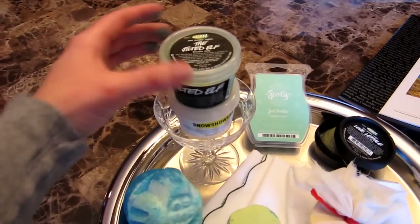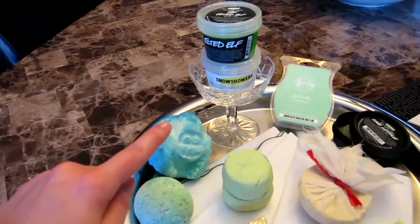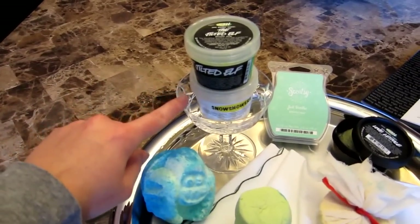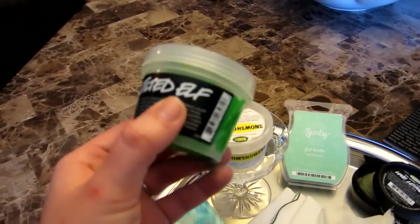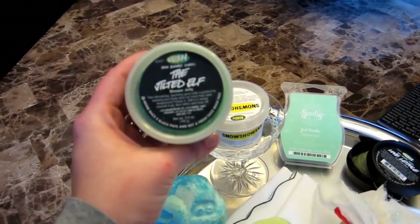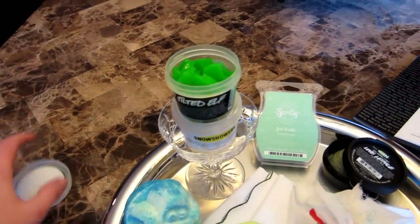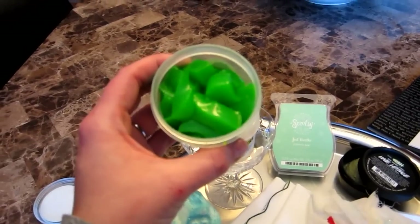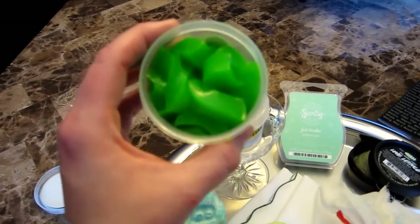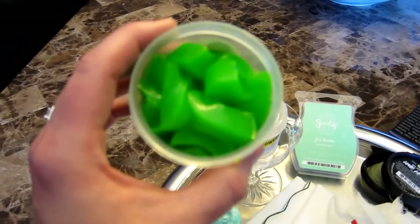For my shower jellies, I put these both in this champagne glass that we had at our wedding — it's kind of like an old-fashioned one that they were actually drinking from in the movie. I put them in there because these both have alcohol in them. Jilted Elf has an earthy smell but it also has vodka in it. I cut mine up into little chunks and then just put them in my loofah and do it that way. I'll probably use this in the shower after my bath.